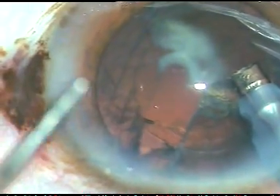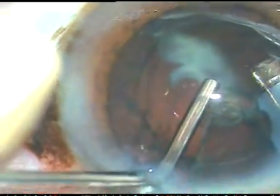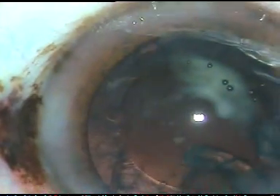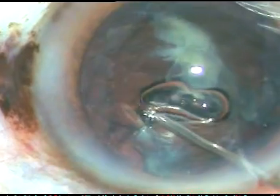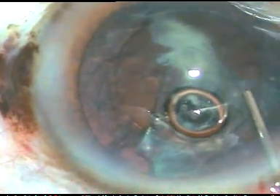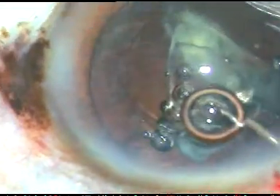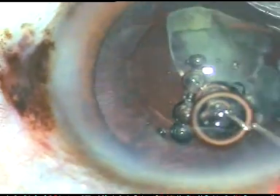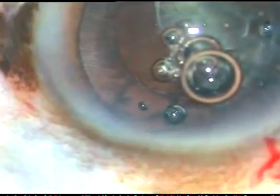So I inject viscoelastic substance — this is HPMC — and take out the phaco handpiece. And now I am going to use Viscoat. This is Viscoat expressed out, some HPMC depressing the posterior lip of the main incision. Injected Viscoat to seal the PC rent. And I want to see if I can emulsify this epinucleus piece.